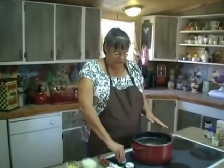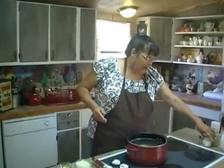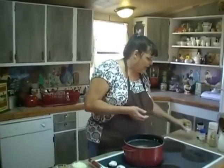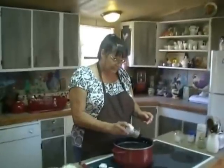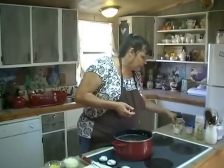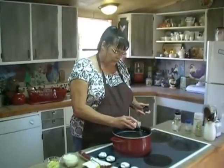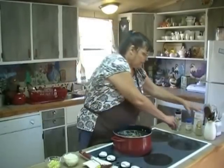I'm going to go ahead and turn this on high. And we're going to go ahead and add some salt — a little bit to get started here — a little bit of black pepper, and we're going to go ahead and add a little white pepper too, and a little onion powder.